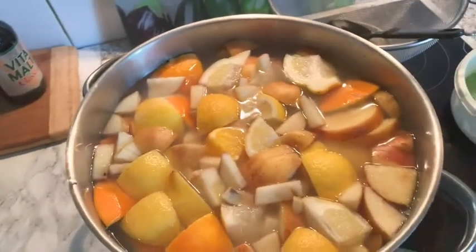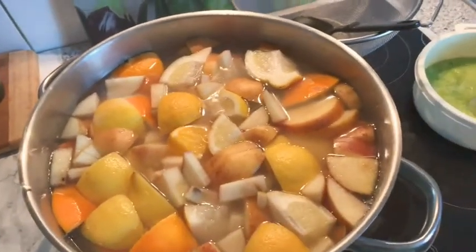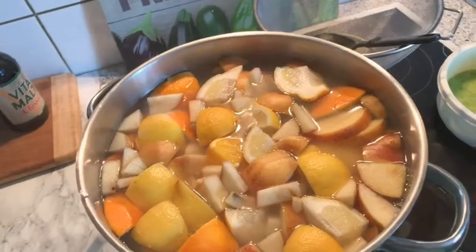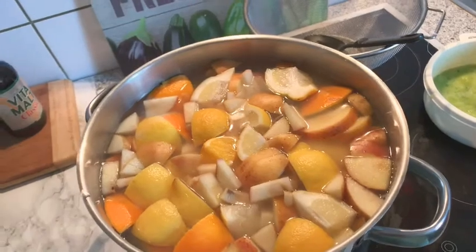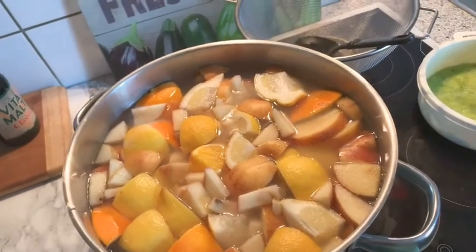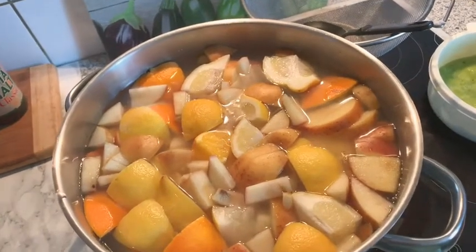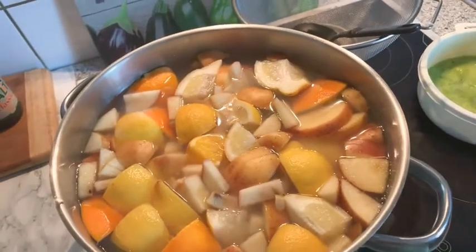I've read some things about this coronavirus — it can enter from your mouth, your nose, or your eyes. So we should keep washing our hands; that's the first thing to prevent it. And secondly, if you have a weak immune system, this remedy I'm going to show you is for those who believe their immune system is not strong enough.